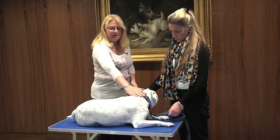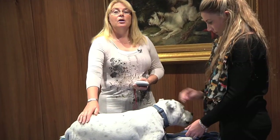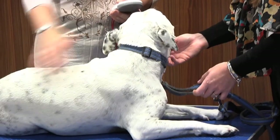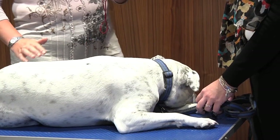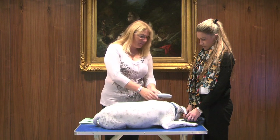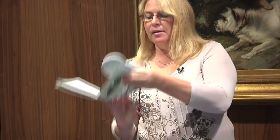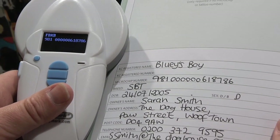Bailey is nice and relaxed on the table — that's because he's used to the table. Not every dog that presents to you will be so relaxed, so you may need to give them a little bit of time to get settled. The first thing we're going to do is scan Bailey for his chip. That beep indicated I've got his chip number. I'll just check that against his record book — yes, that confirms this is the correct dog.